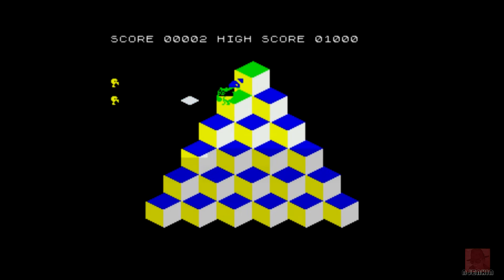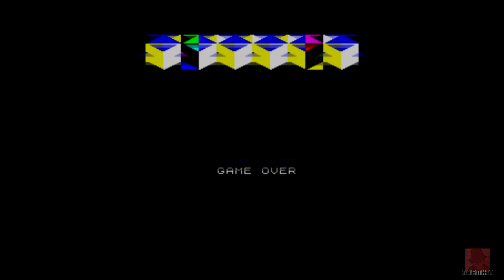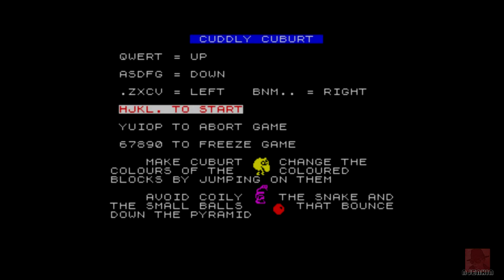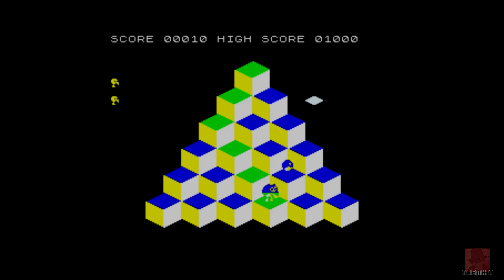Basically you need to jump on all the squares in this pyramid to change them to a different color. Do all that and you're on to the next stage. I always struggle with the controls — up, down, left, and right. There are lifts either side you can jump on to try and escape the enemy. I've just gone through all my lives in a matter of one sentence while I was talking to you.